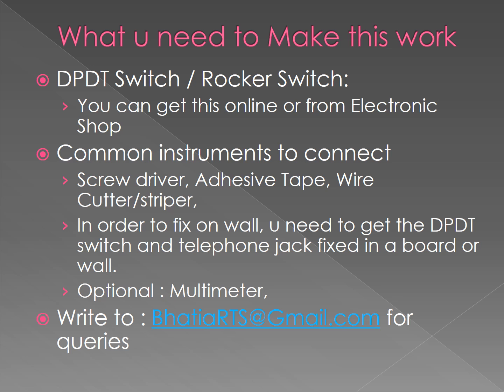I suggest going for online shopping because it is generally very difficult to get this kind of switch in normal electronics shops. Other common items you need are a screwdriver set, insulating tape, and a wire cutter/stripper. If you would like to fix it on the wall, you need to mount the DPDT switch and telephone jack on a board or wall.